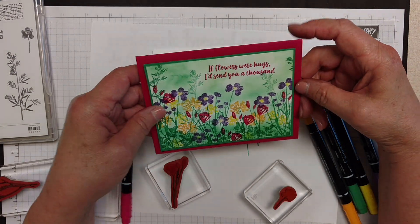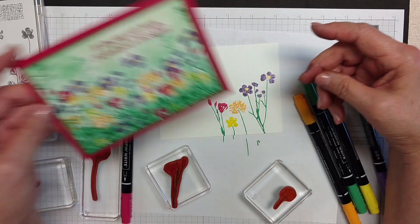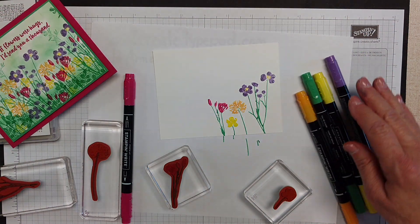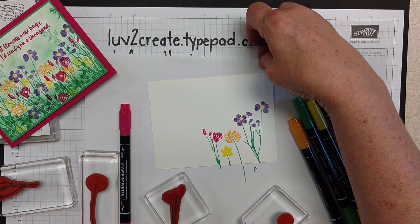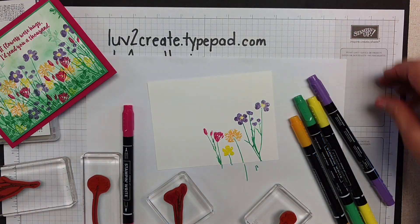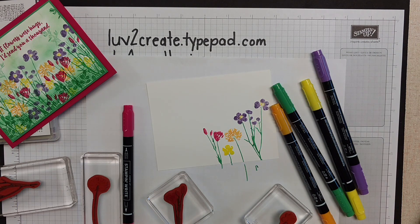Here again is the finished card that I made. Thanks so much for watching. The supplies that I've shown here today you can get from my online store at love2create.typepad.com. I would love for you to share this video if you think someone may find it useful. Thank you so much for joining me today. Bye-bye.